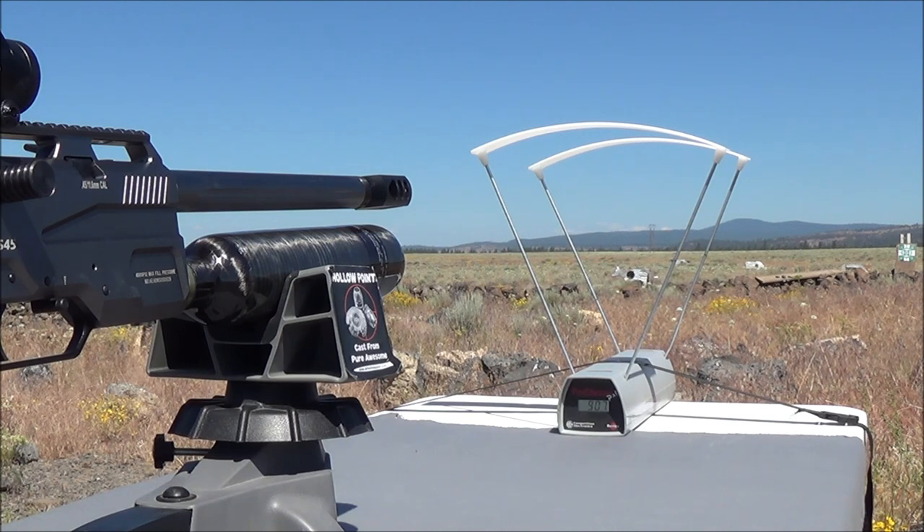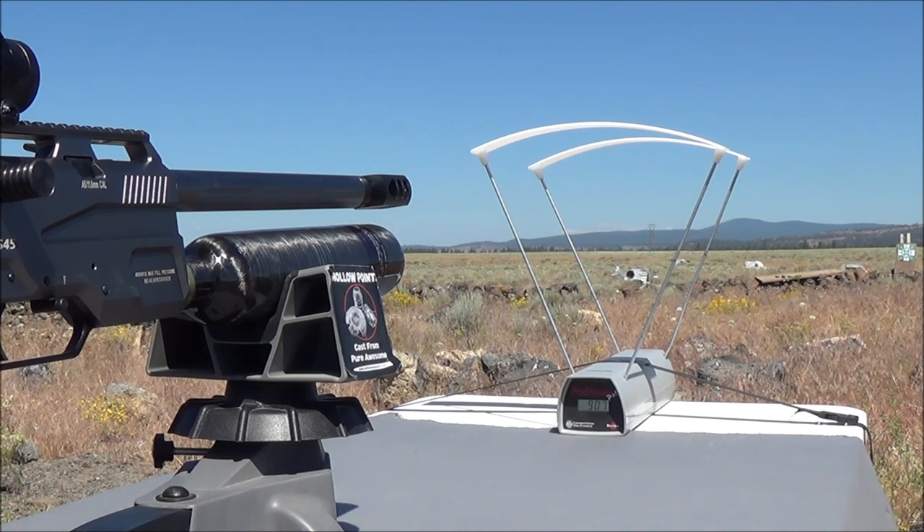So we started out at about 921, went up to 924, and then dropped down to 907 within our first five shots. I think with a rifle like this being semi-auto and 45 caliber, if you're going to be hunting things like deer or pigs or anything like that, I really wouldn't recommend shooting any further than about 50 yards, with a max distance of 75 yards.